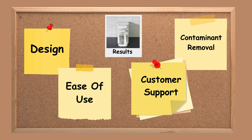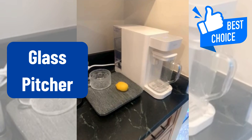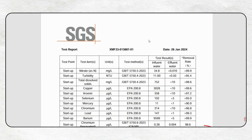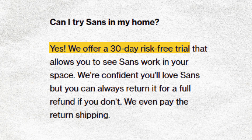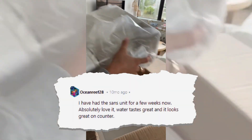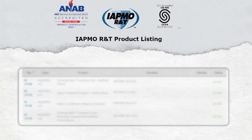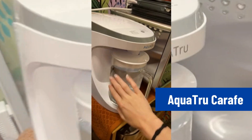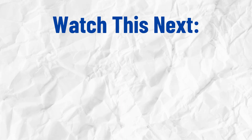Finally, here's our key takeaway. SANS Countertop RO is worth considering for its elegant glass pitcher design, third-party testing, and hot water dispensing. The best thing is you get a risk-free trial, so there's no harm checking it out. But if you're looking for a proven countertop RO with NSF certifications, a Quattro might be the better choice. We've compared the Quattro in detail here, so check that out now.